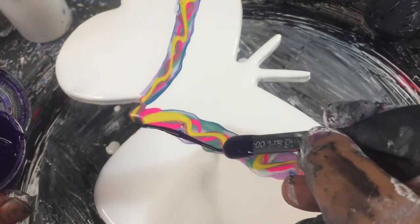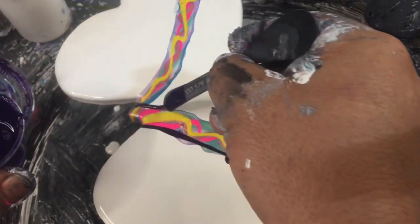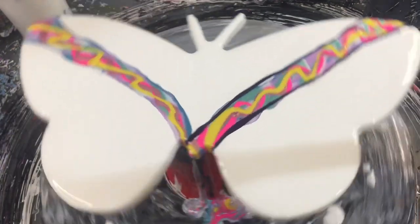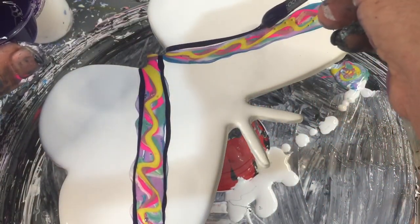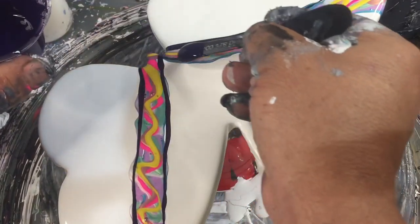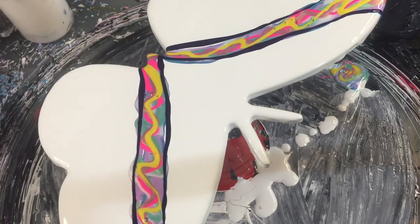So this one is Dioxazine Purple by Liquitex, which is actually a transparent color, and I'm only putting that along the edge parts. You don't go too heavy on your Diox Purple because it is really highly pigmented and it takes over everything.